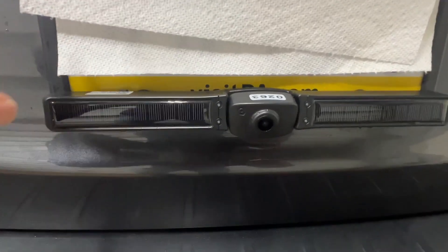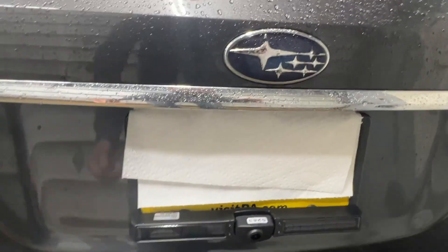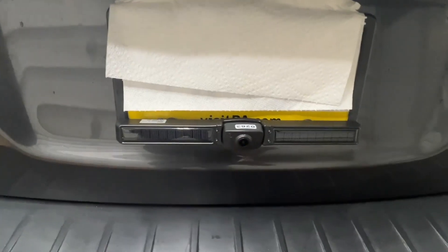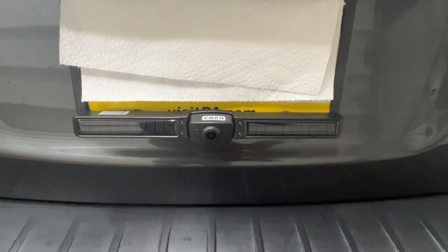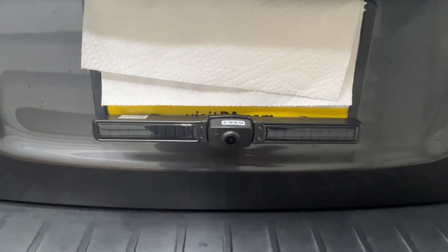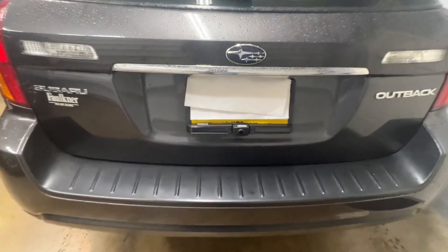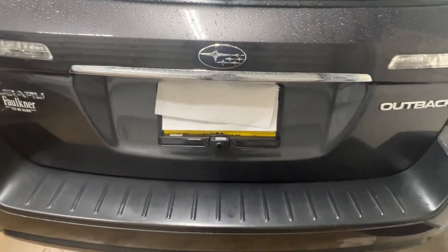I could have put this on the top of the license plate, but the way this car is designed, I thought I would get better solar charging mounted down here. And it works great. Very inconspicuous.